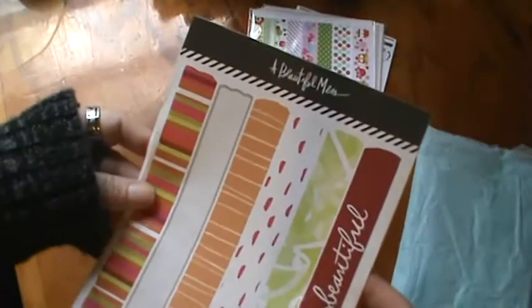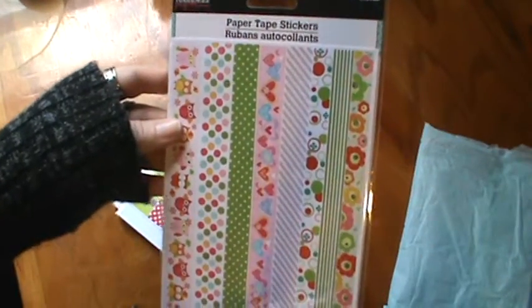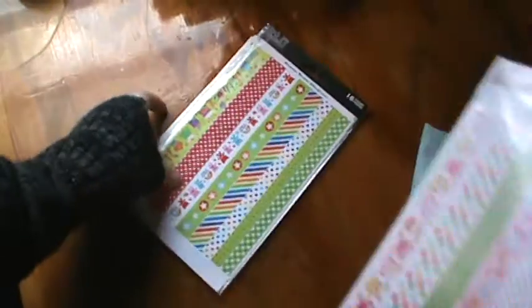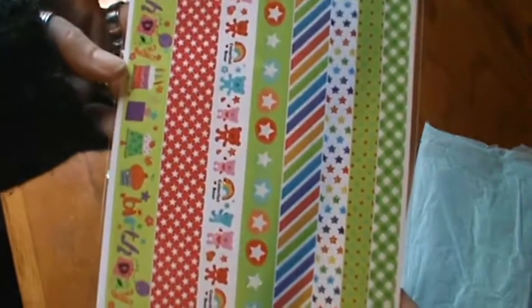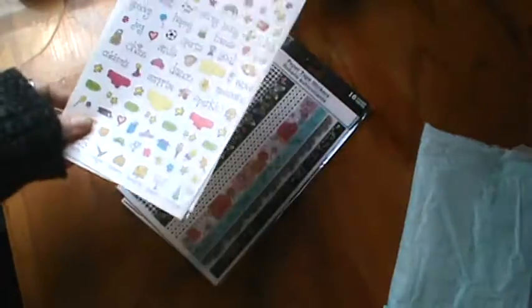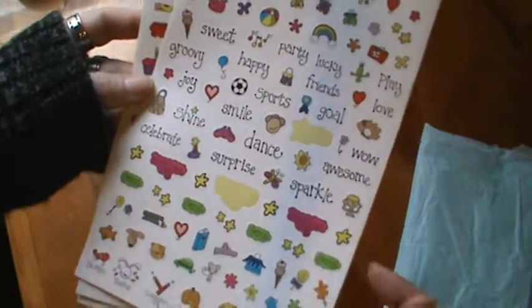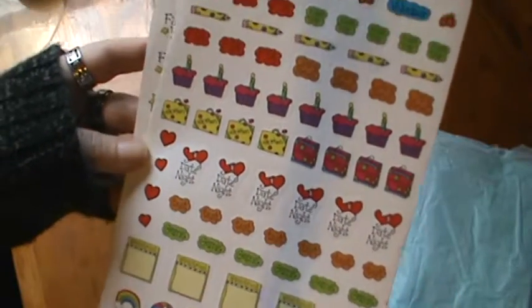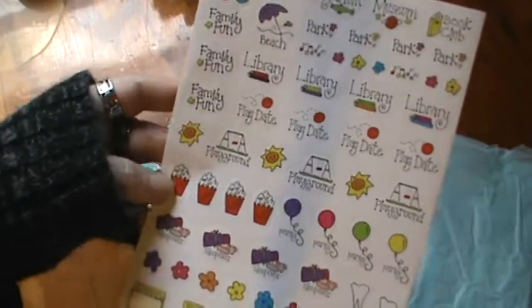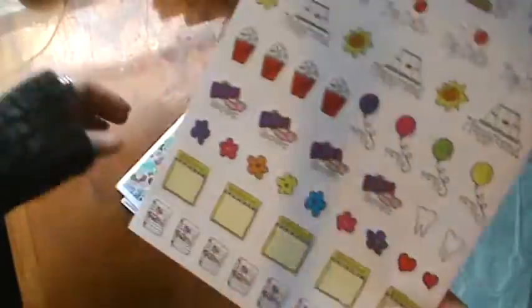Thank you so much Angela, you spoiled me rotten. And a Beautiful Mess — I love these. 'Life is beautiful.' There's do-it-yourself projects and there are 16 paper tape stickers — look at how cute. And there's some more — these ones are birthday ones. Look at the little bears, they are so adorable. Colorful bears and the stars. And there's some little flowers and words — these would be perfect in the planner for days you have things going on. Same with these for appointments. I love the 'date night.' And these popcorns — the parties, the little sleepovers, no school, spring break. Thank you so much.